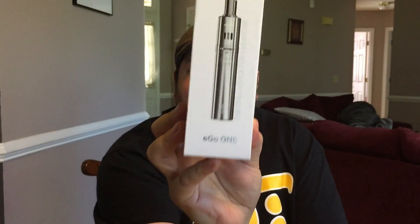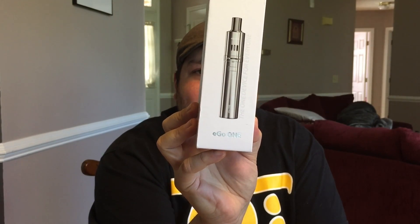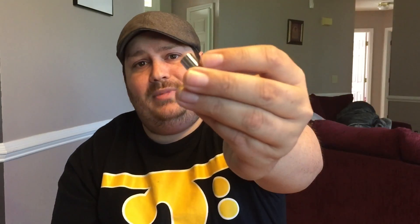Right now I have the half-ohm coil in there. I'll put the one-ohm coil in to see how it rocks. You get the one atomizer base — it's just that. It's like the Delta II. You get two mouthpieces: this organic glass one, and this fancy little metal one. I don't want to use the glass one because it just looks cool on it. If you like the metal one, use the metal one.